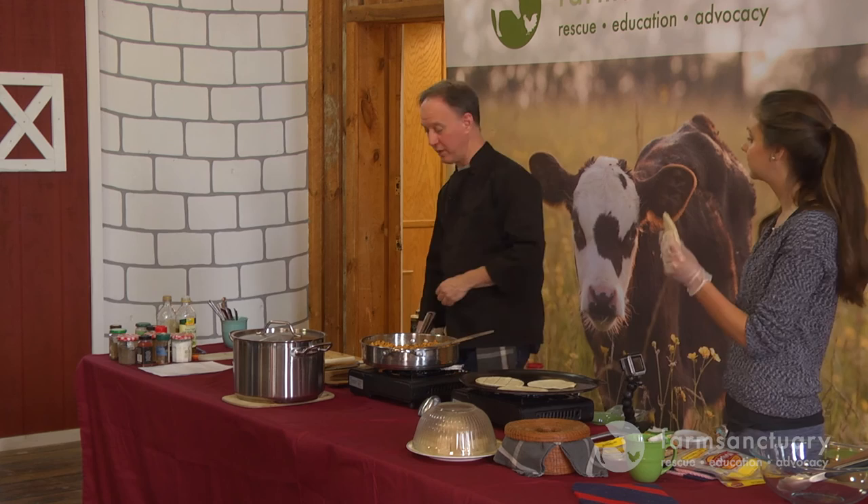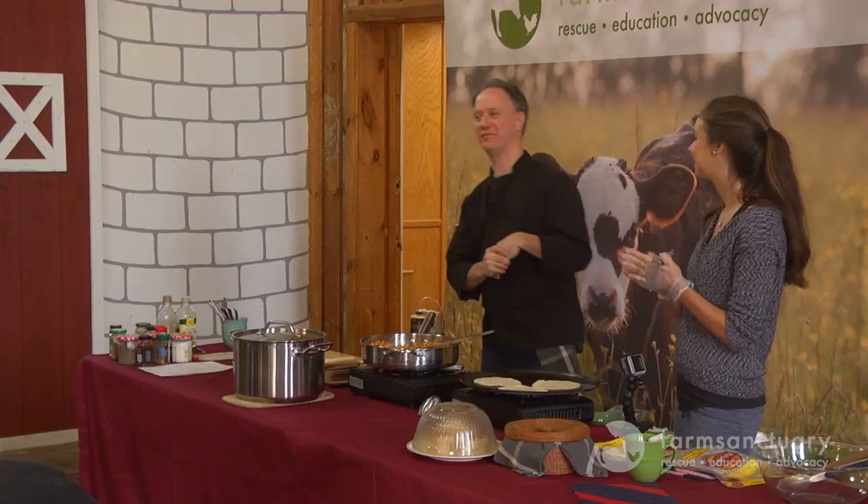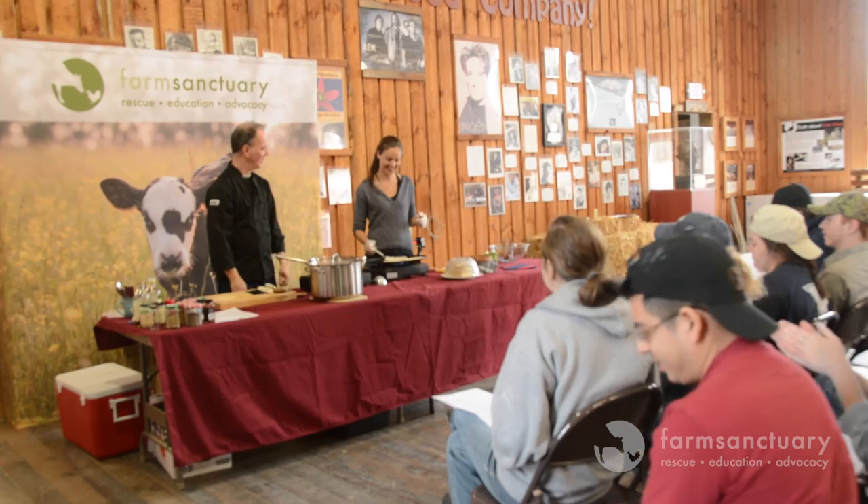I'm going to focus on chopping some romaine and dressing the salad and getting ready for lunch. If you don't have any other questions I'll be around during lunch - just walk up and ask something. Thank you for being here, thanks for coming to Farm Sanctuary, and for getting exposed to this and finding different things to think about. Thank you very much, Natalia.